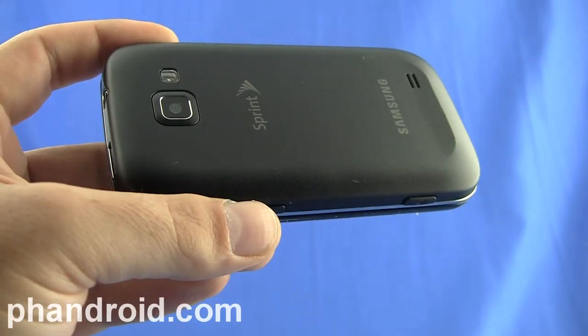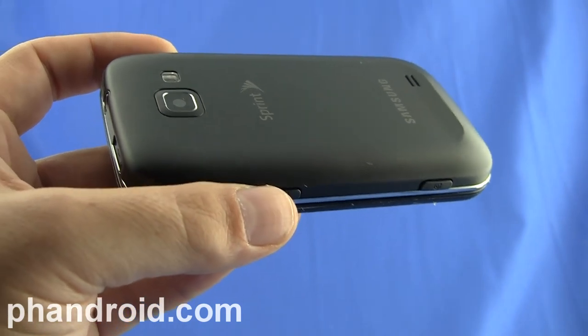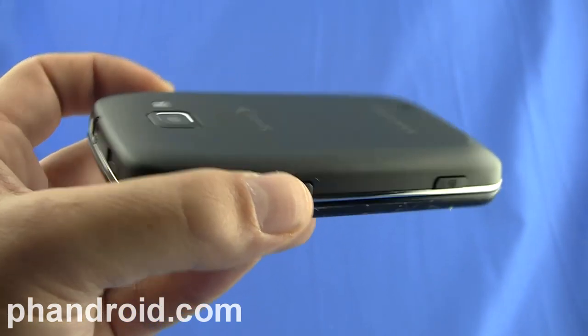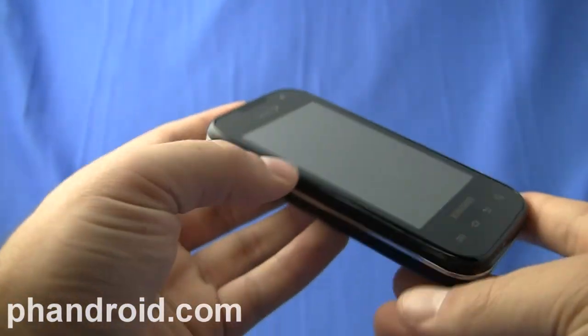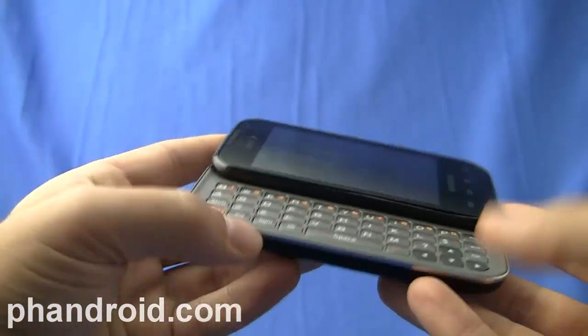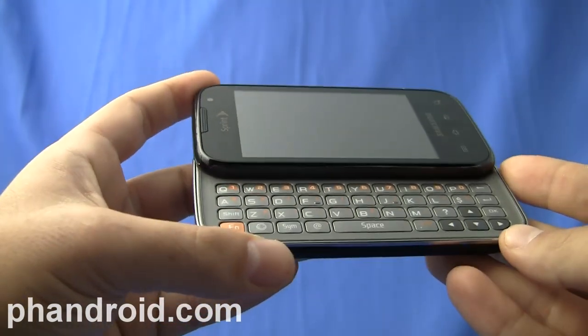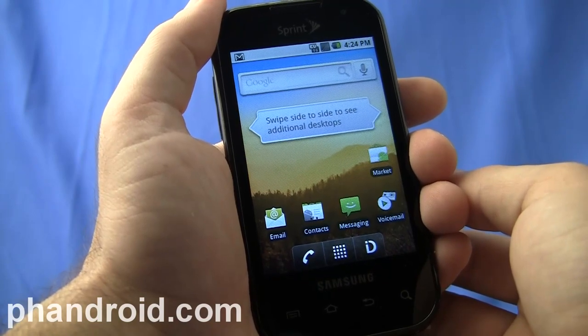A key factor in the performance of this phone is its guts, which run on an 800 megahertz processor, 256 megabytes of RAM, and 512 megabytes of ROM. The Transform was kind of considered a low-end version of the Samsung Epic, which is one of the best Android phones out there, and from a hardware standpoint, I rather like it. Unfortunately, it's on the software side where things start to fall apart a little bit.